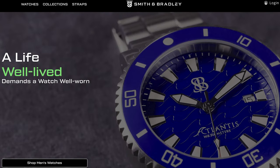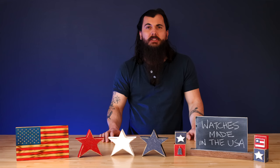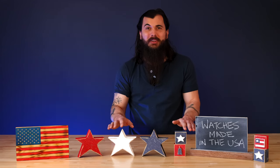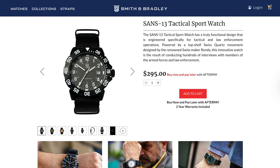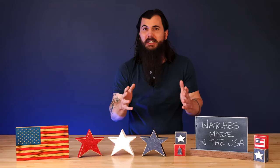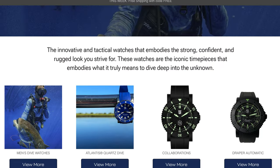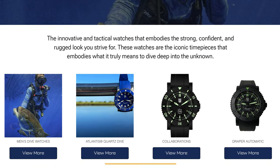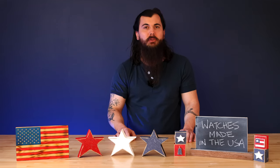First up is S&B Watches. S&B stands for Smith and Bradley and these folks are based out of Champaign, Illinois. S&B makes tactical, dive, and casual watches and they are really intense about their product development. For example, for their very popular Sans 13 tactical watch, they interviewed over a hundred members of law enforcement and the armed forces to find out all the non-negotiables to include in that model. They do have a Swiss movement, and we also have an exclusive discount code — use the code ALLAMERICAN for 10% off your order.